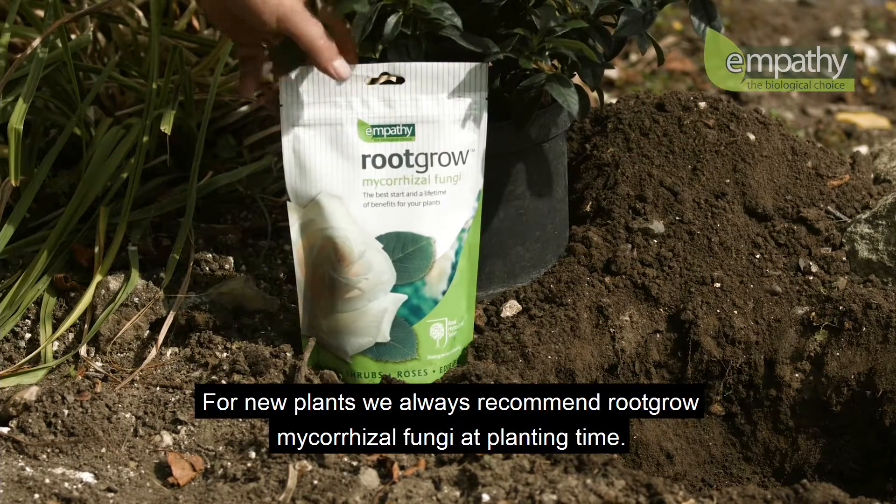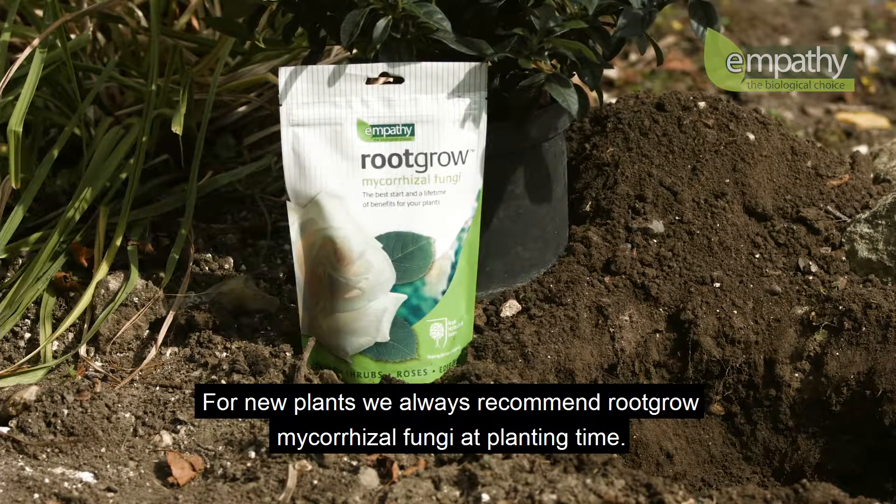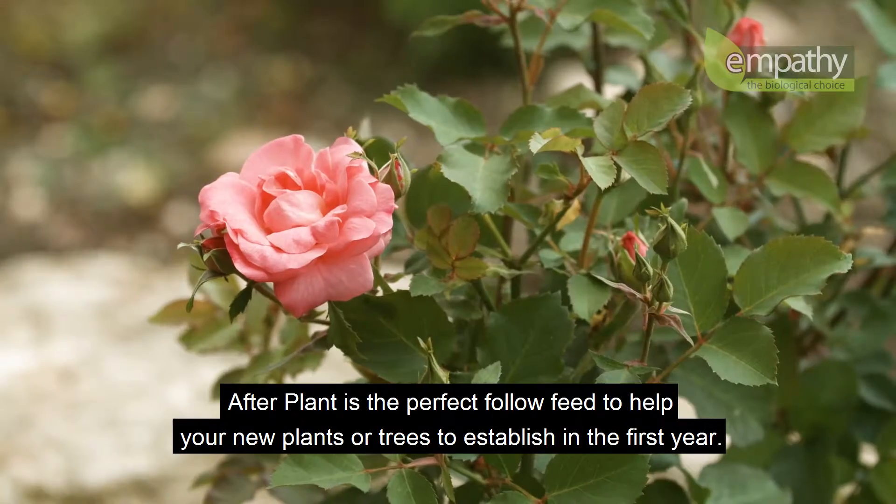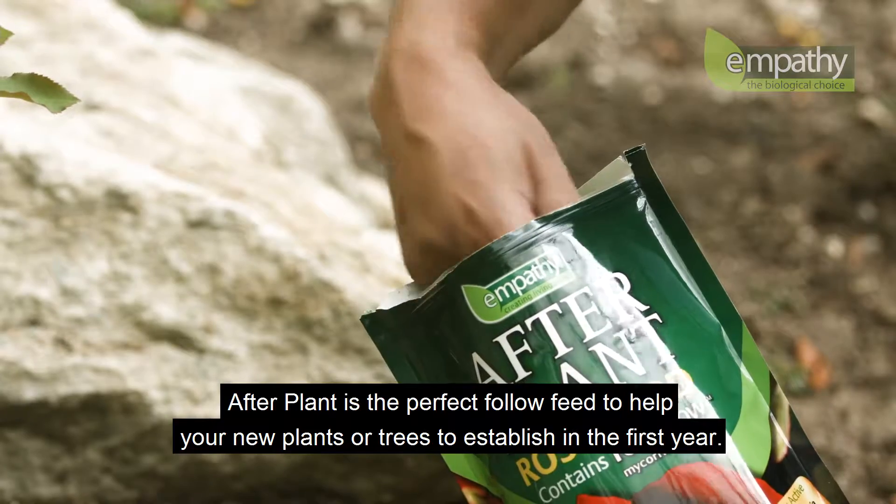For new plants, we always recommend root-grow mycorrhizal fungi at planting time. Afterplant is the perfect follow feed to help your new plants or trees to establish in the first year.